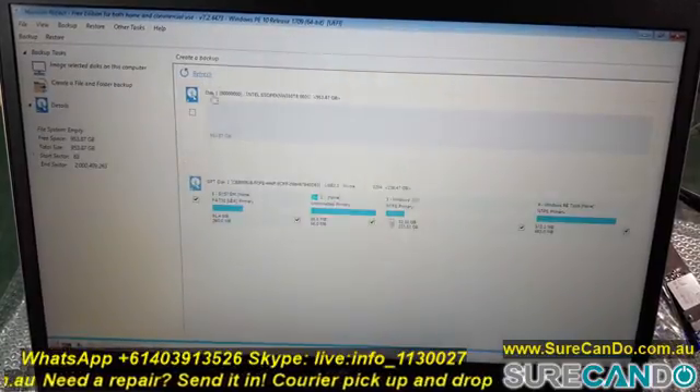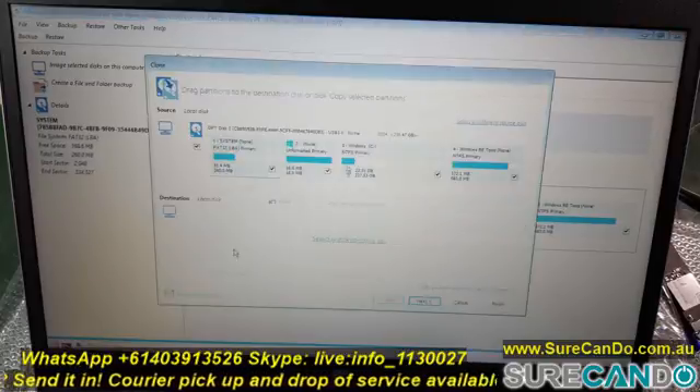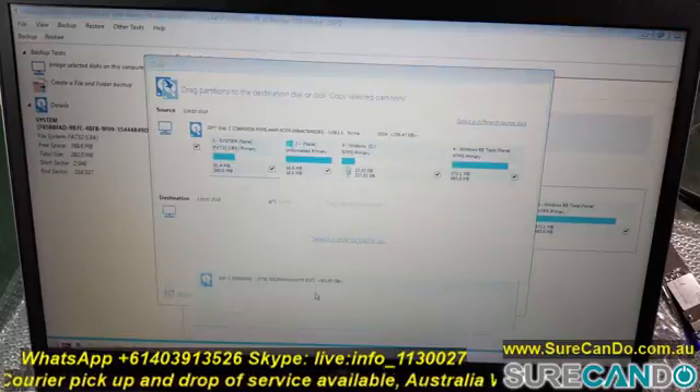Both devices are detected, so we're just going to clone it across and repartition accordingly, and we should be all good to go.